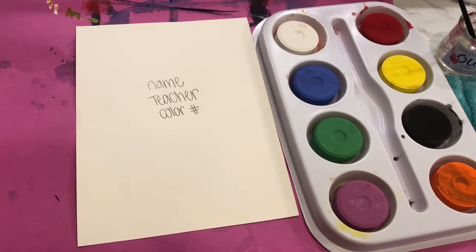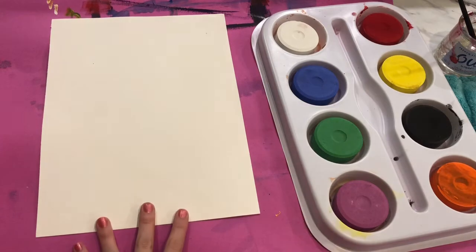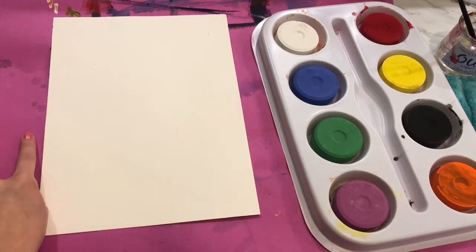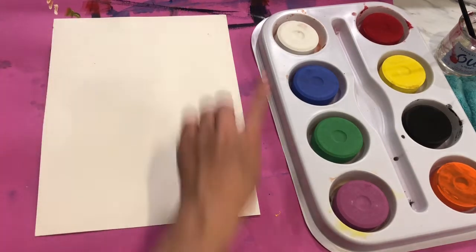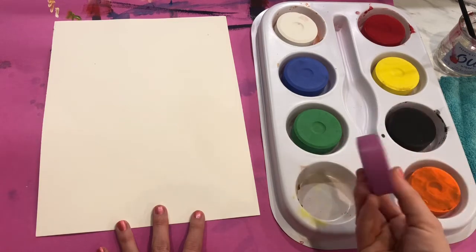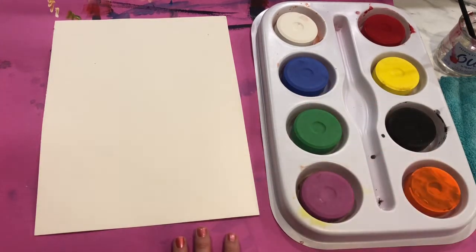Now that we've all had a chance to fill out our papers, make sure you take your paper, flip it over to the blank white side, and you are going to need a messy mat today. You're going to get a mini messy mat for your project — I have a large messy mat for mine today, but you only need a mini because we're only going to go just a little off the edges, and we are using tempera cakes.